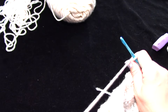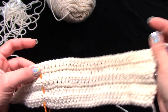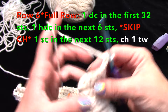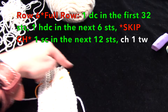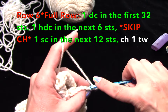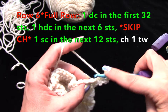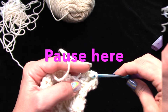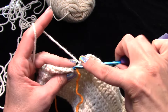Chain two, turn your work, and now we're going to work a full row all the way back up. That's what it looks like after the first set of half rows. Now we're going to go back into our half doubles — you'll do a half double crochet.